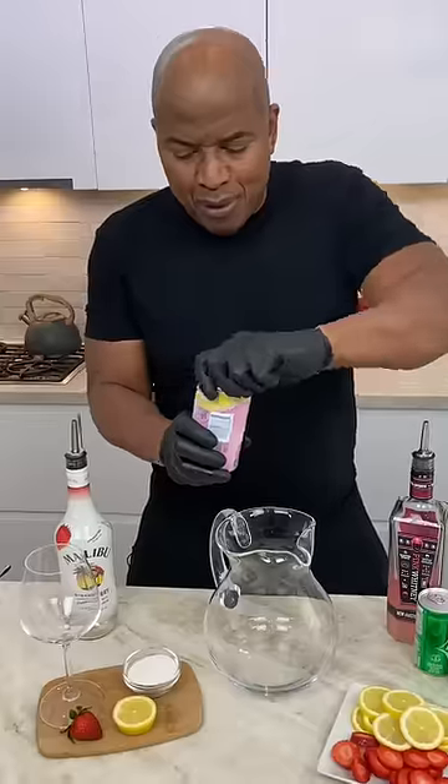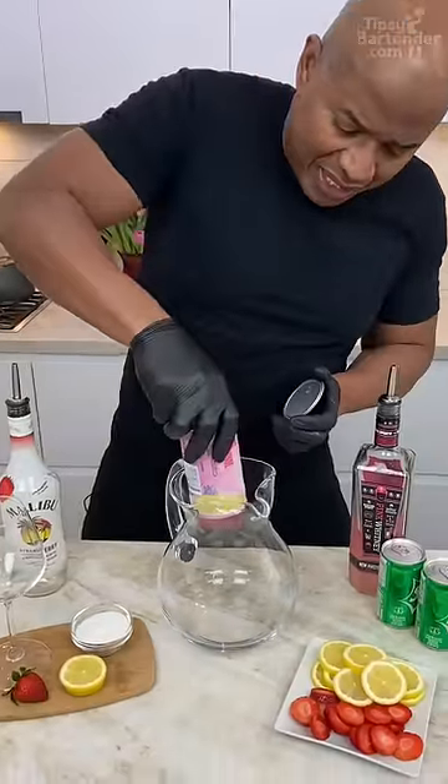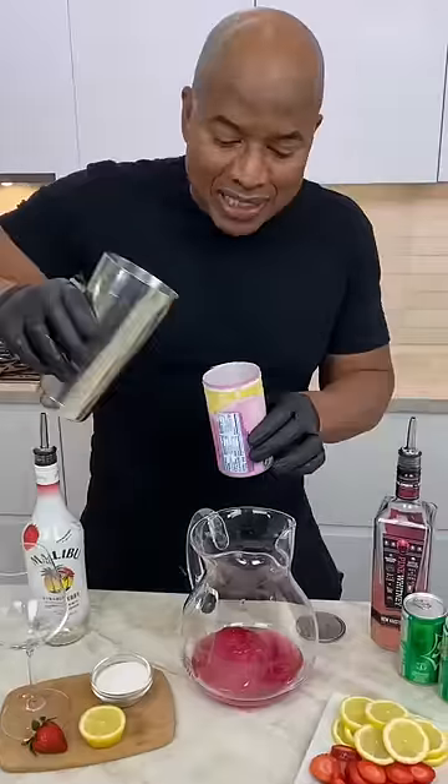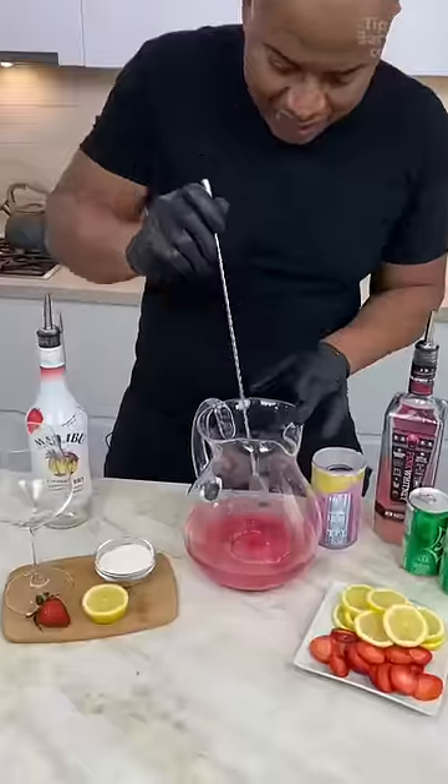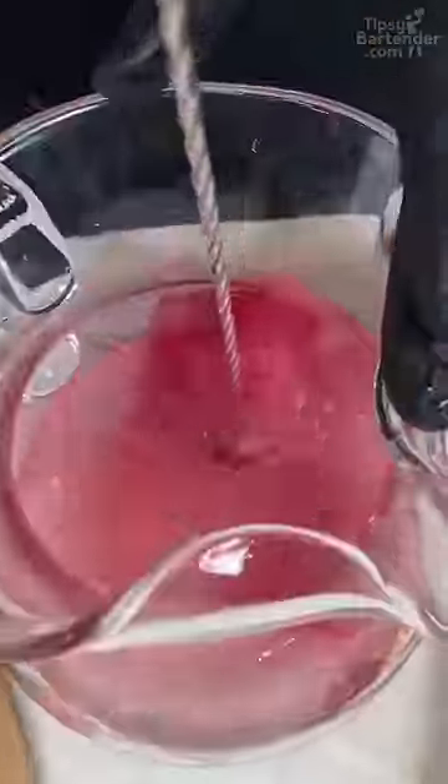This pink lemonade concentrate — pop this bad boy open and we're going all in. Get out there! Now you need to get some water in here, this water. I come behind and I can give this a nice little stir.